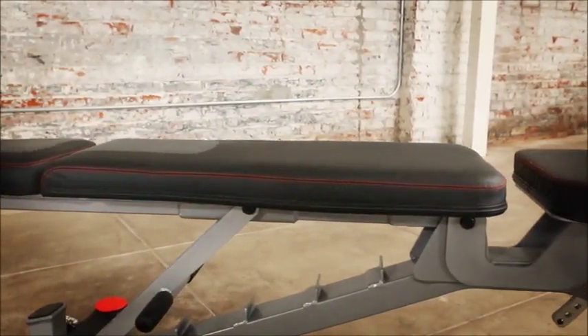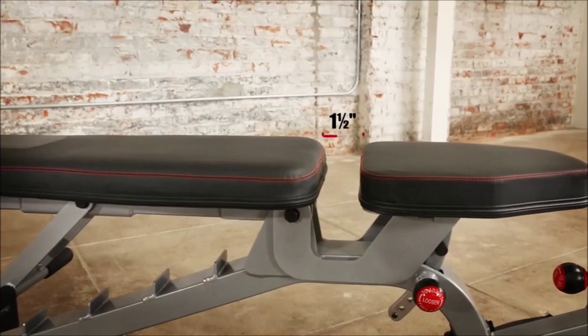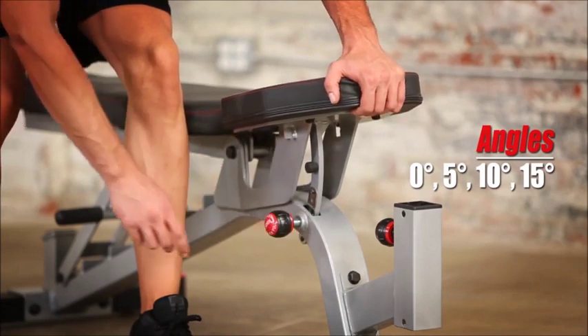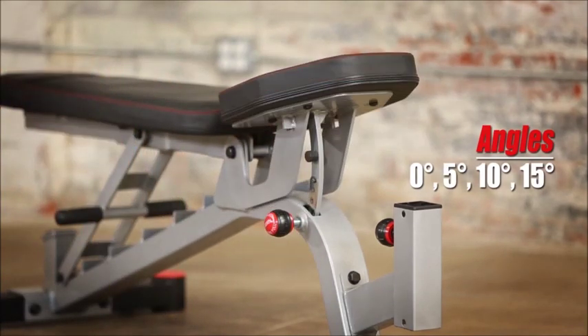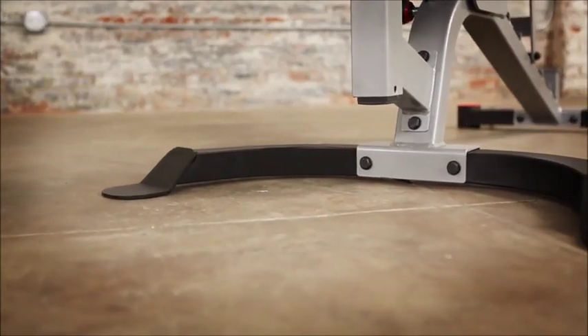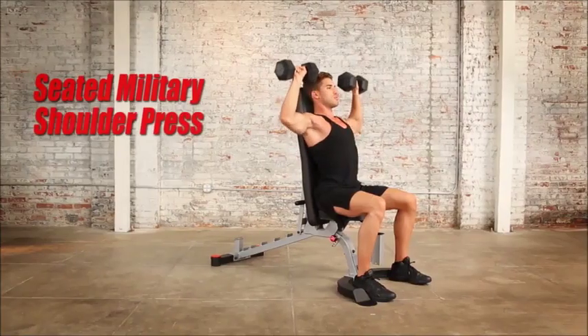The backrest and seat adjustments operate independently of each other. The widest gap between the seat and backrest will be only 1.5 inches across all adjustments. The seat has four adjustment positions: flat, then inclines of 5, 10, and 15 degrees, with secure locking knobs. The front U-shaped stabilizer bar with flat metal platforms helps reduce movement or rocking.